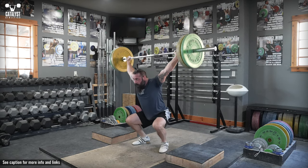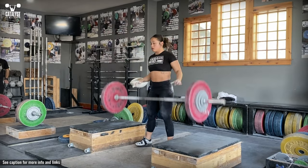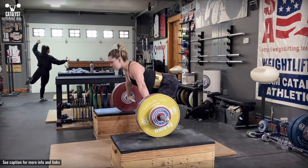Start in the same position you would be in during a snatch with the bar at that height, and even balance over the whole foot. Pressurize and brace the trunk, then initiate the lift by pushing with the legs through the floor, keeping approximately the same back angle until above the knees.